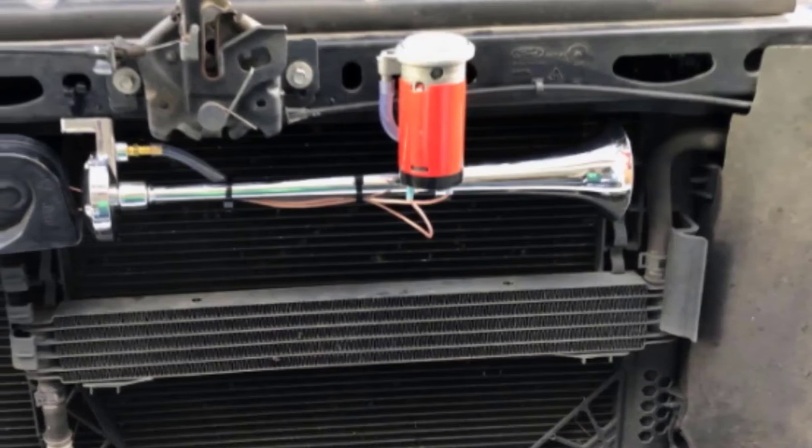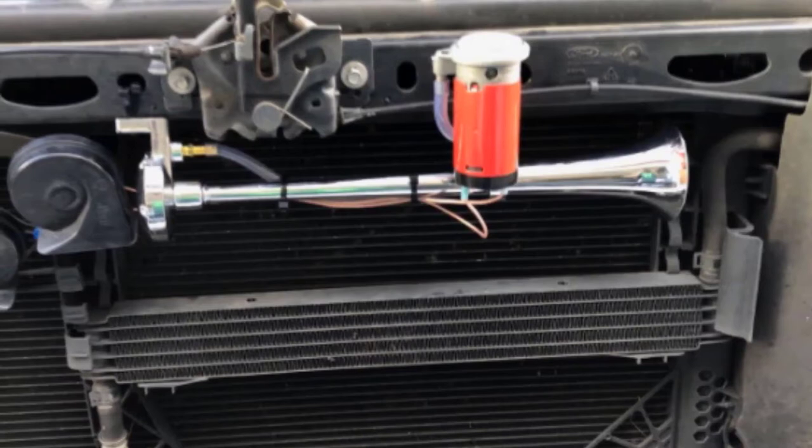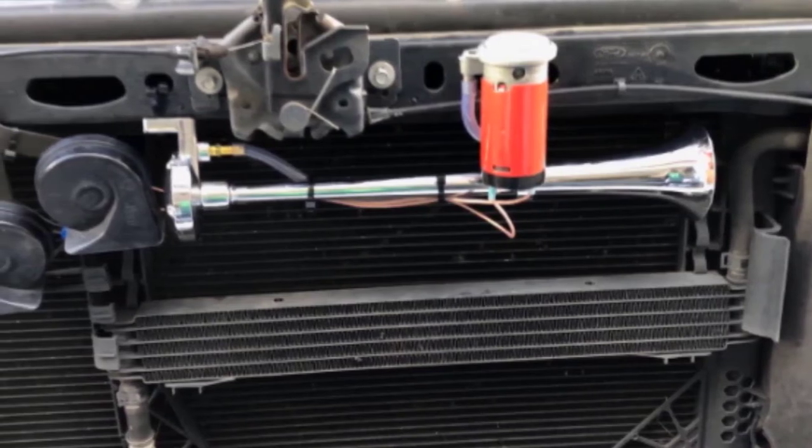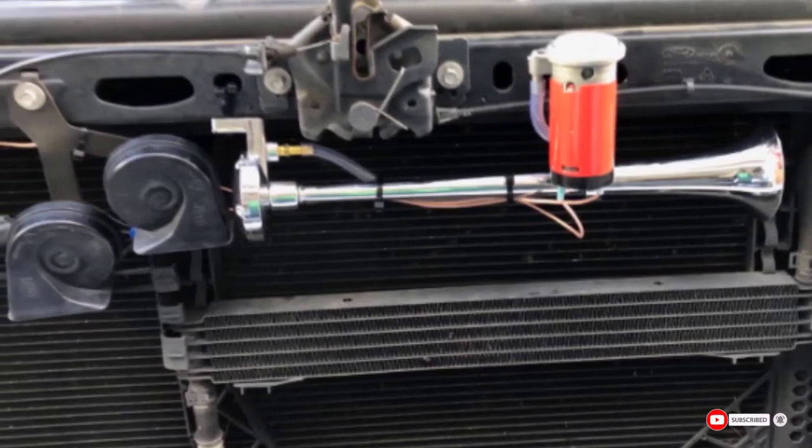Unfortunately, while the kit is simple and compact, it doesn't come with what you need to install it. Prepare to purchase additional wiring, tubing, and fuses. You'll also need to be careful when installing this horn as it will blow your 5A fuses.